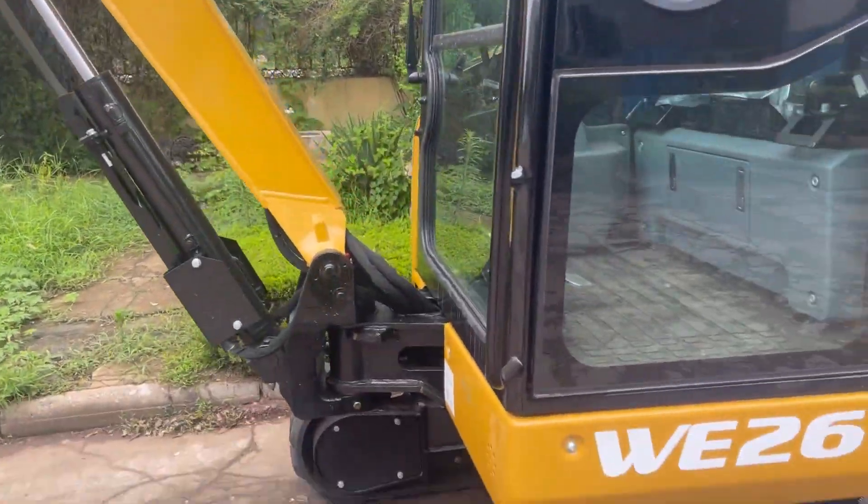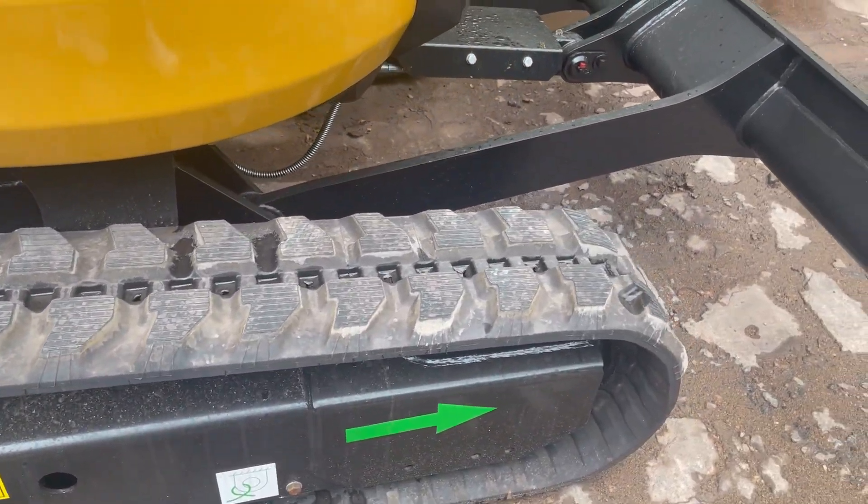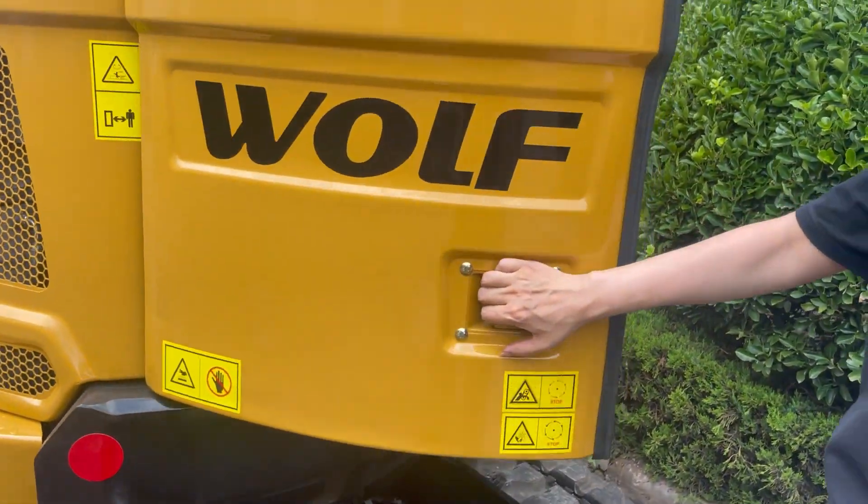In one container we can load two pieces in a 20-foot container, and in a 40-foot container we can load six pieces.